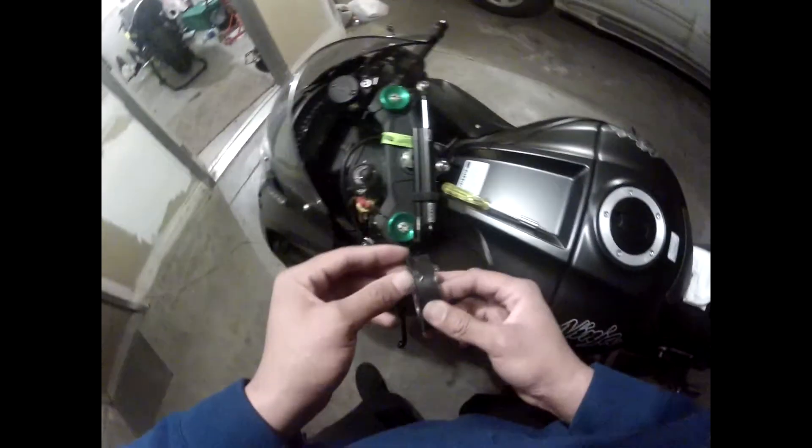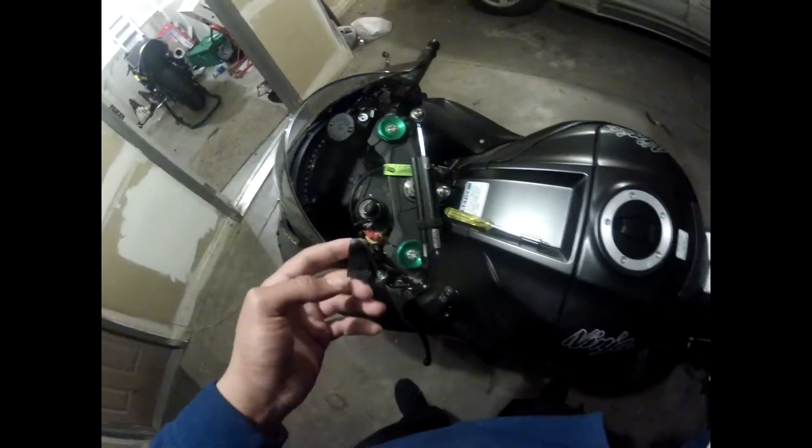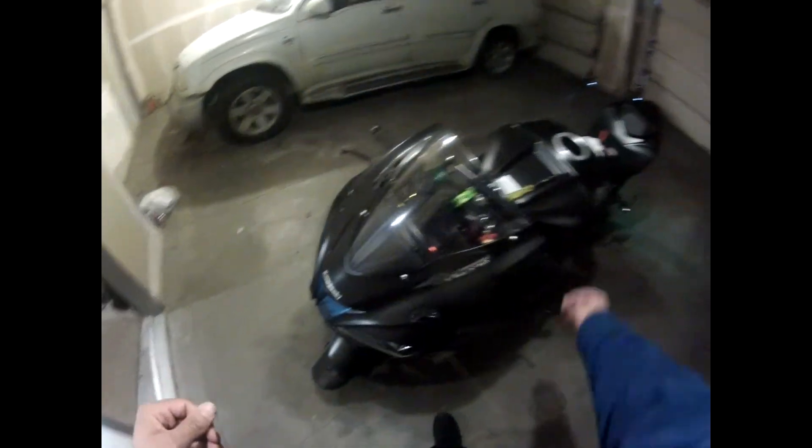Basically I tucked it in — anybody who has a ZX10, when you go around this front fairing piece here, it's kind of hollow and just slopes over — not one solid piece, there's a groove in the bottom. I just tucked the wiring into that groove for cleanliness, so it stays out of the way of the steering and away from the electronics. I want it to stay in there, just don't want people seeing it — trying to keep it clean.